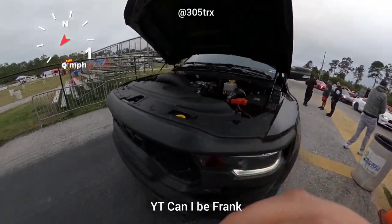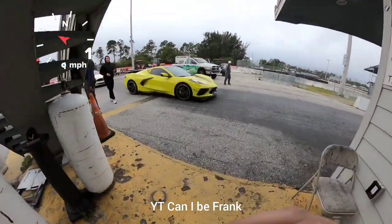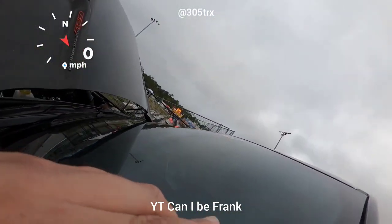Ram TRX, nitrous bolt-on, Sport-a-blower T8 Stingray. This TRX one's pretty good — I think it's low 10s now.